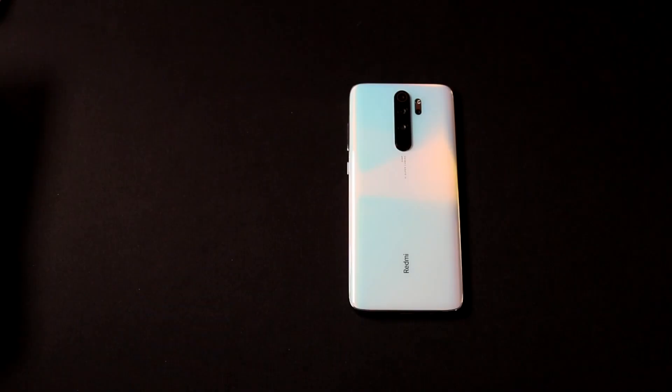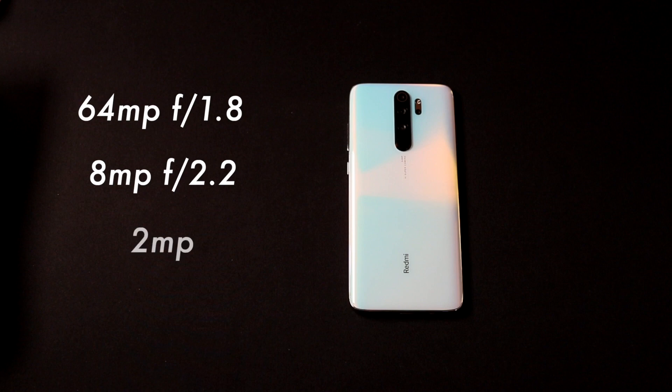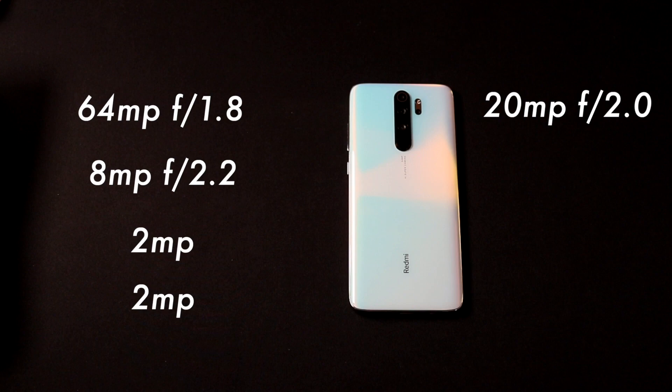Redmi Note 8 Pro comes with a quad camera system. The primary lens is 64 megapixel with aperture f/1.8. The secondary lens is 8 megapixel with aperture f/2.2, which acts as a wide-angle lens. The third lens is 2 megapixel used as a depth sensor, and the fourth lens is 2 megapixel used for macro photography.